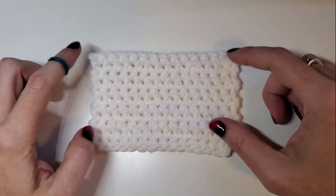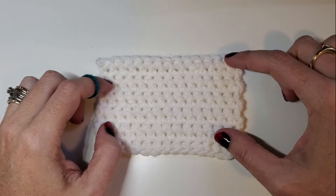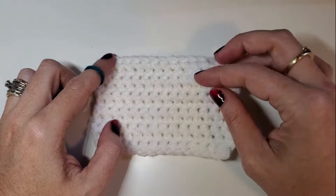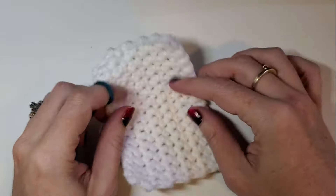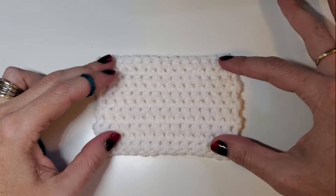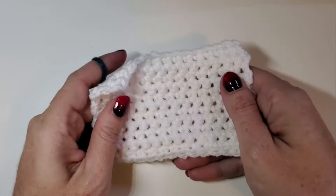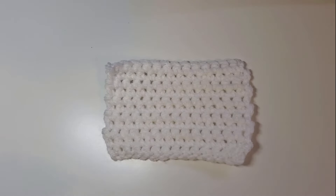Today we're going to talk about three methods to do surface crochet. I'm going to teach you the surface single crochet, the surface slip stitch, and then the stitch I like to call the surface stitch, which is really only useful on things that you can get to the back of. The first two I use a lot in amigurumi, and the third is really great for things like wings or things where you can get to the back of the work.